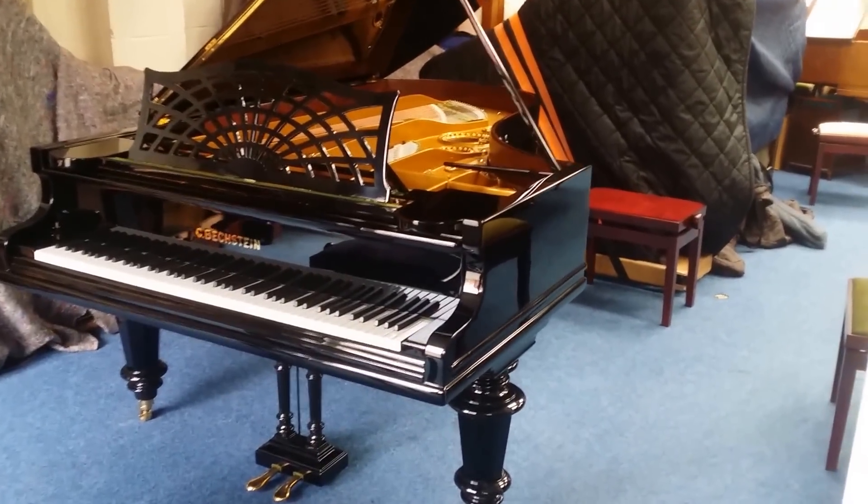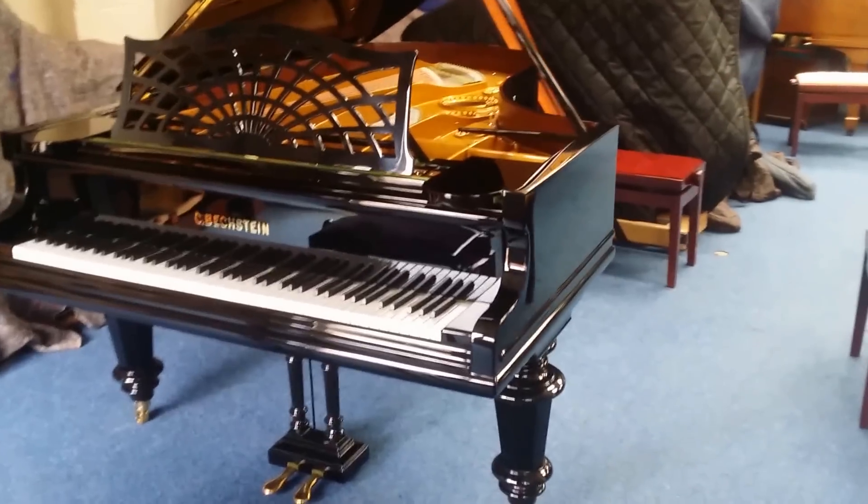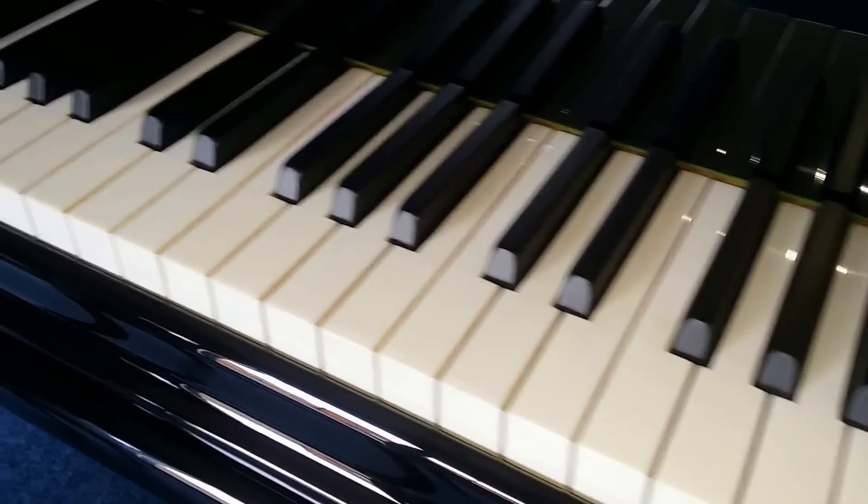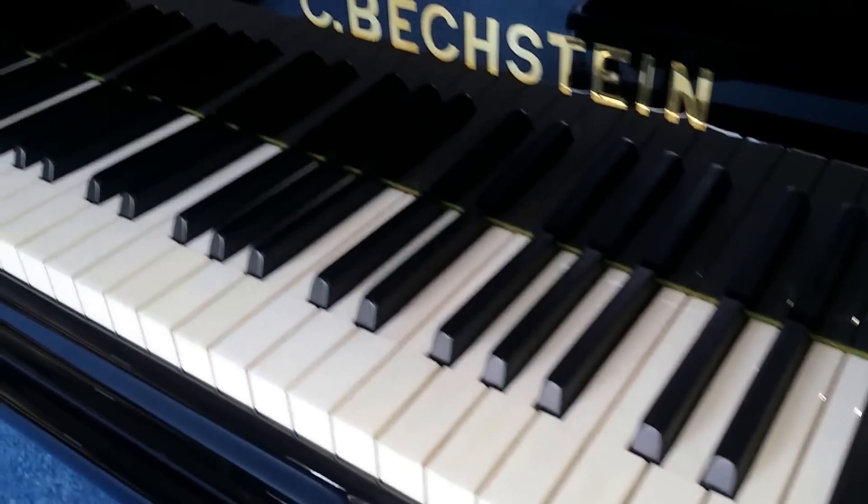This is a Bexstein Model C grand piano, seven foot four and a half inches long, and it's been fully restored. It has original ivory keys, slightly discoloured but in perfect condition otherwise.